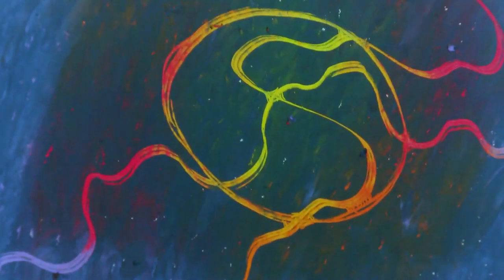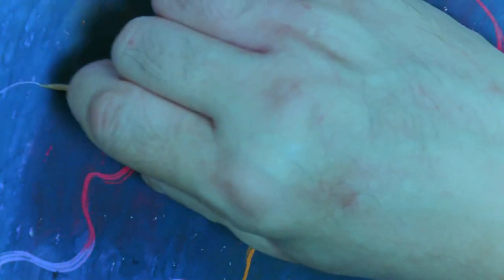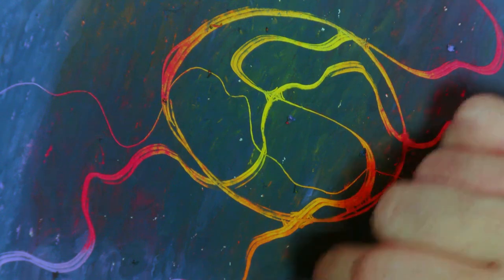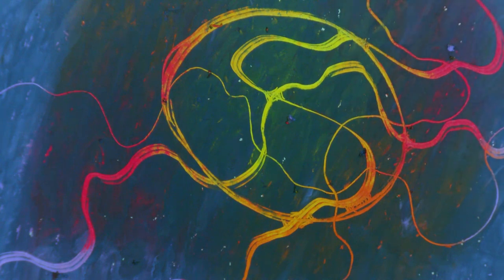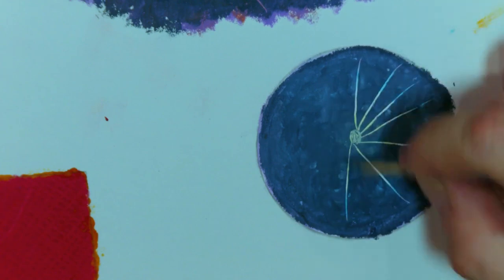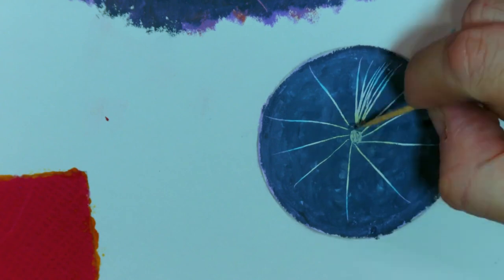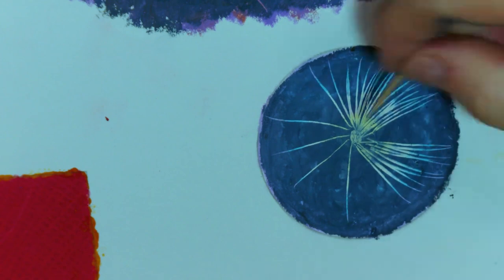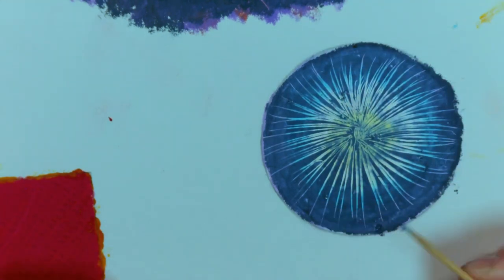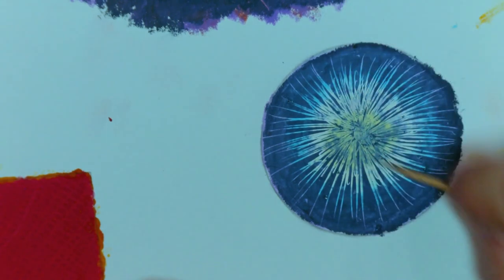Before I use the toothpick, I want to show you what kind of line it makes — it makes consistent, really sharp lines. Now back to the circle. What I intend to do is draw a tree or resource shape using the scraffito technique on the circle.